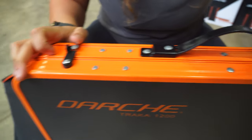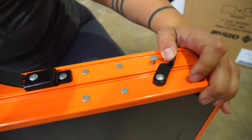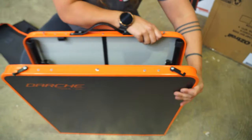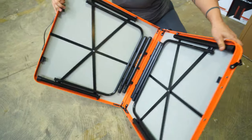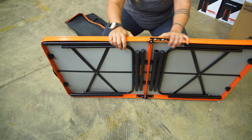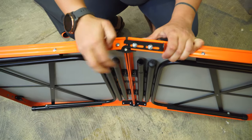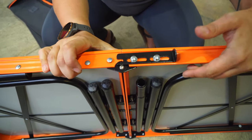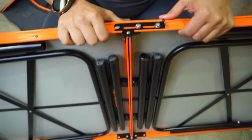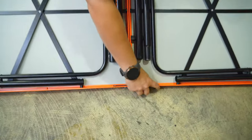These two latches on either side are what locks the table together when it's in transit. We'll flick those open and open out the table. Once the table's open, on each side we've got instead of a swing hook loop, we've got this slide lock here, which just flips over into place. We'll do this other side as well.